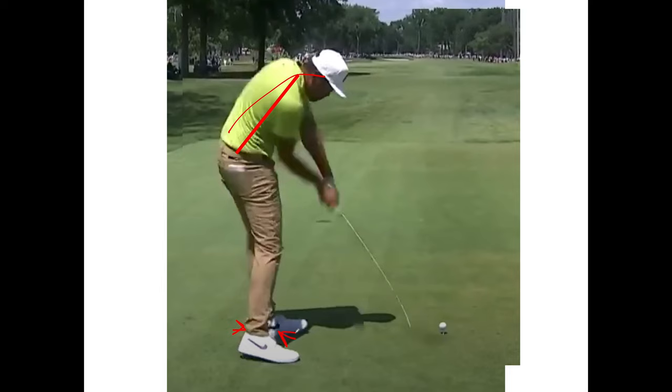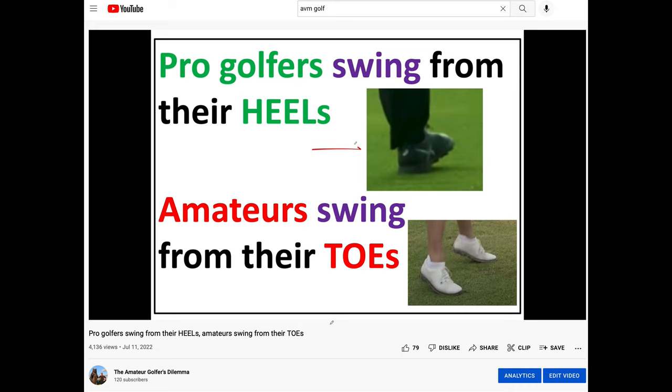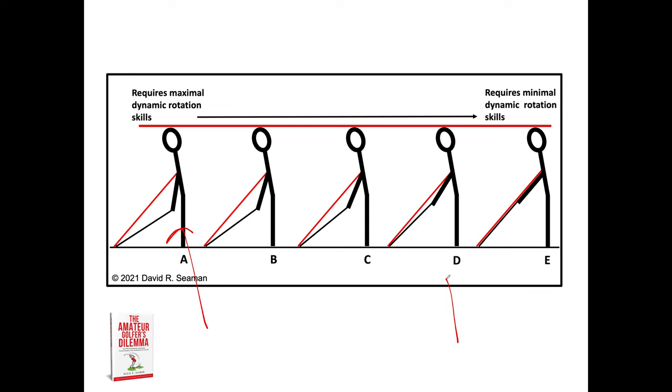Amateurs simply cannot do that. When amateurs stand too close to the ball, or as close as Finau and other pros do, they don't rotate on their heels. This is Hideki Matsuyama rotating on his lead heel. Amateurs go up onto their toes because we lack rotational movement skills. So what should you do? Here's Tony, and this is where most amateurs should end up — otherwise, you'll be standing up.